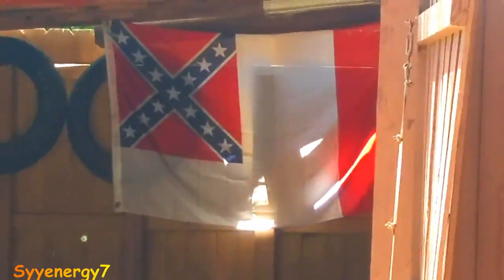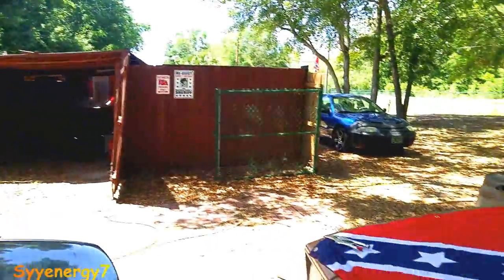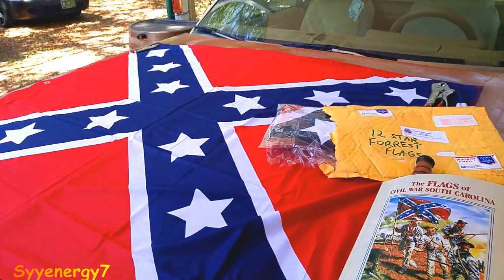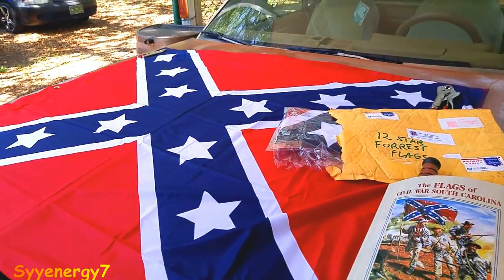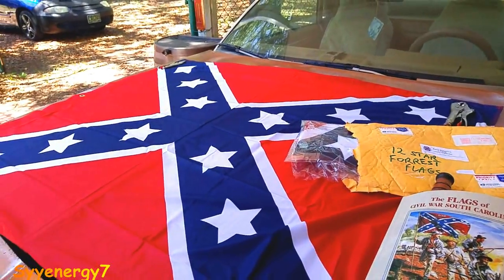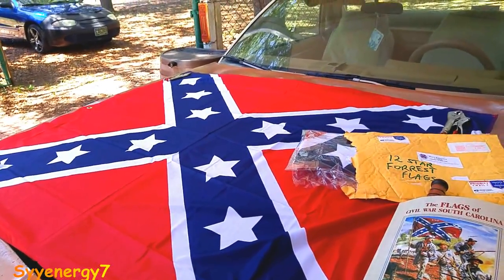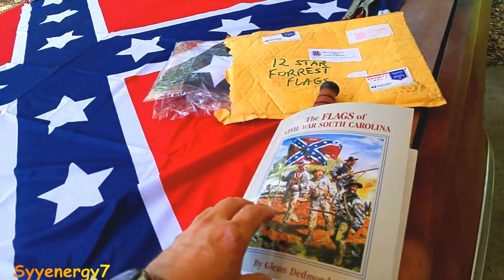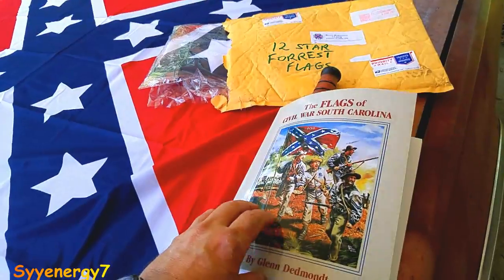The Third National was the one I like the best, but the flag that flew in battle all the time was the Southern Cross. Originally, the first flag that flew in battle looked a little bit like the American flag because they had three broad stripes, and there was a lot of confusion. So they went with the Southern Cross — the Cross of St. Andrew, or the Scottish Cross, or whatever you want to call it.